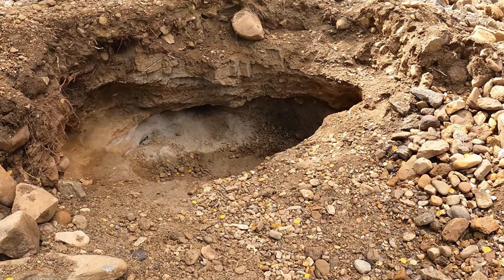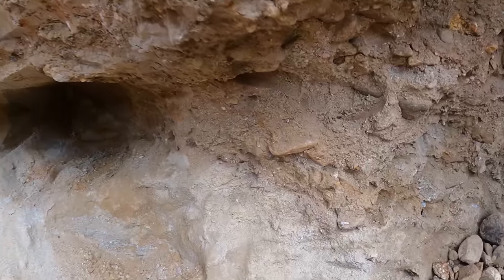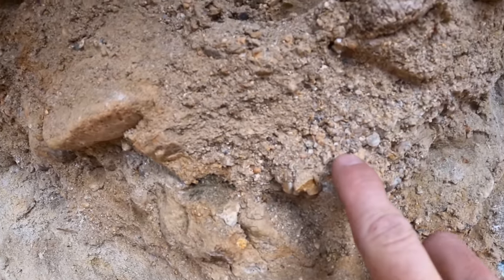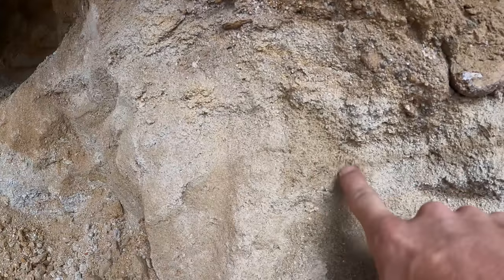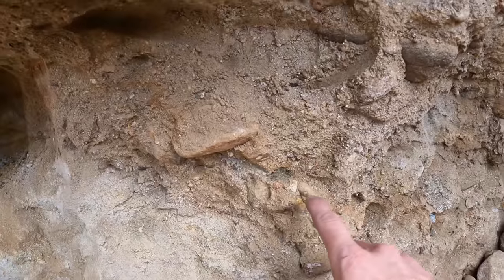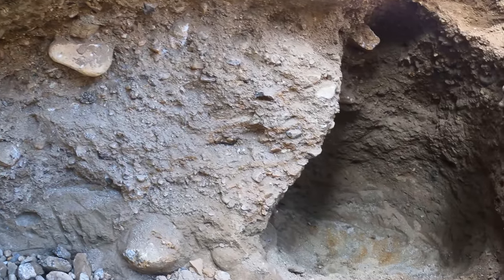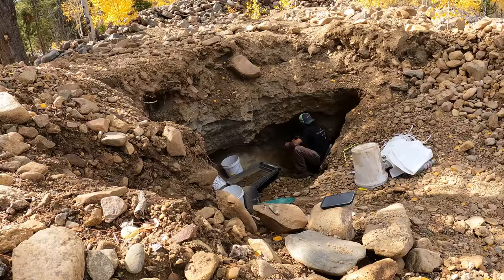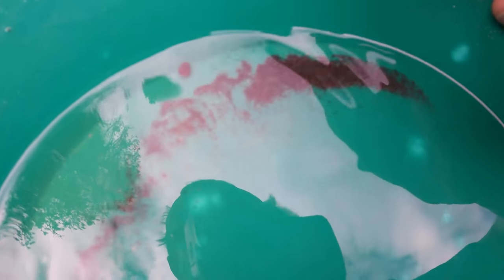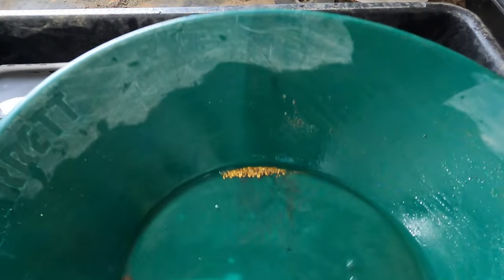I'm going to jump down this hole right here and see if I can't get a little bit of gold, find some color. Here's some gravel right there. Looks like there is some black sand in this. We'll get some samples of this, some samples of that, even down in that. It's just like solid black. And the piece of gold is right there in that black sand — and there you have it. There is the gold.